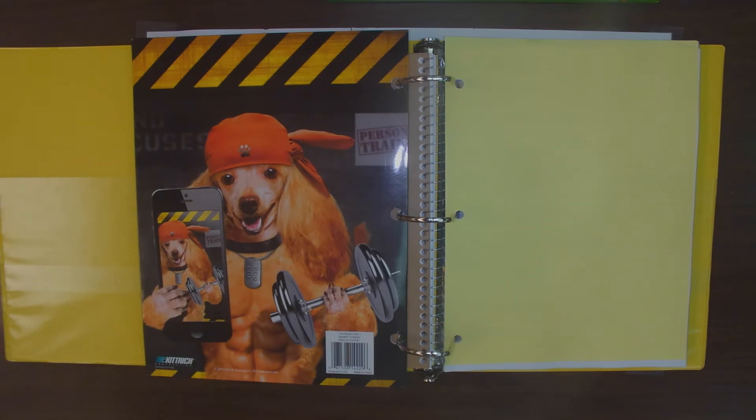Everything is three-hole punched for you, so you can keep it in your binder if you choose to. But that's really going to be up to mom and dad, or guardians, or whoever takes care of you.